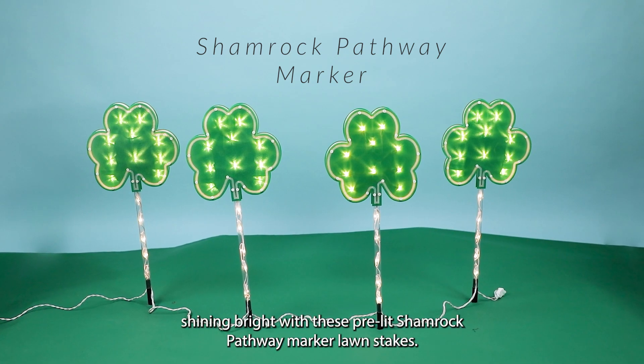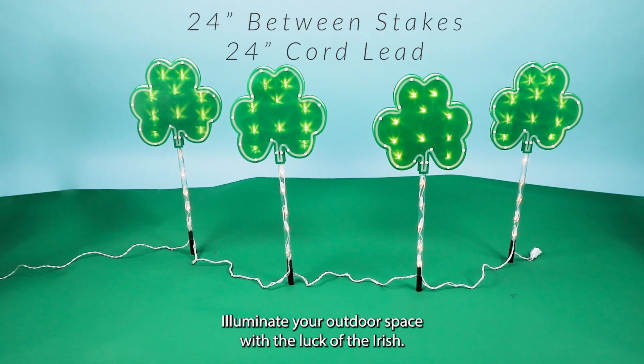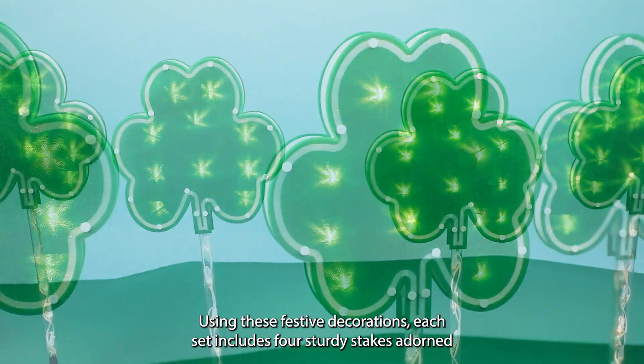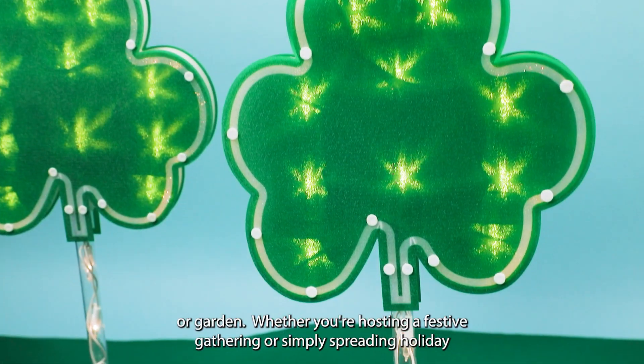Get your St. Patrick's Day celebration shining bright with these pre-lit Shamrock Pathway Marker Lawn Stakes. Illuminate your outdoor space with the luck of the Irish using these festive decorations. Each set includes four sturdy stakes adorned with charming shamrocks, adding a touch of whimsy to your yard or garden.